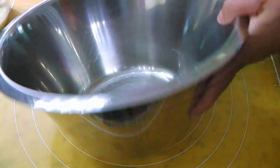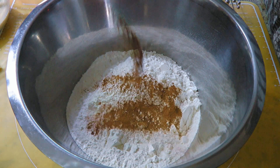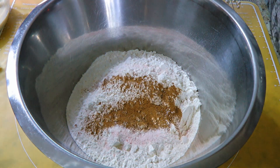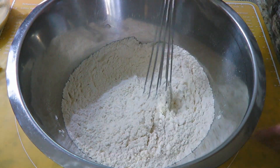Now in a bigger bowl, we'll combine 3 cups of flour, a little bit of ground cinnamon as well as ground sea salt. We'll whisk until nicely blended and set aside as well.